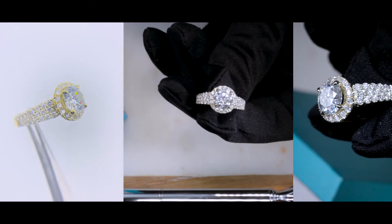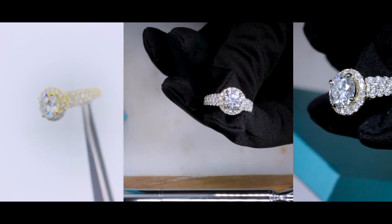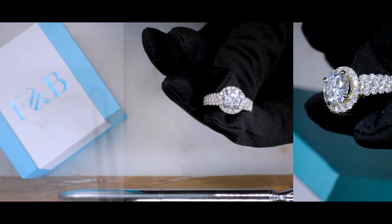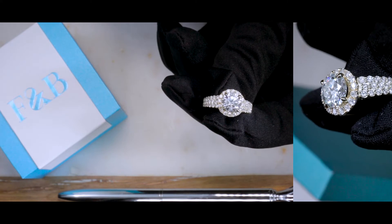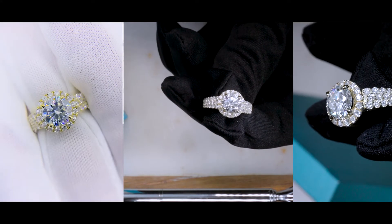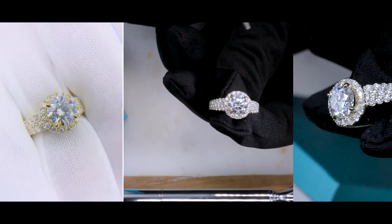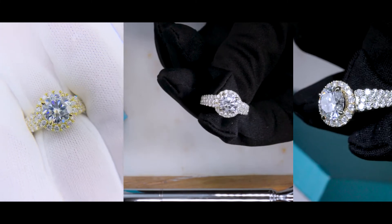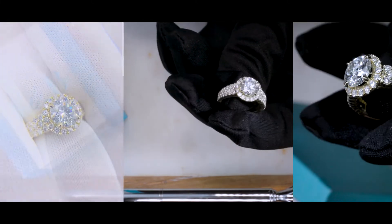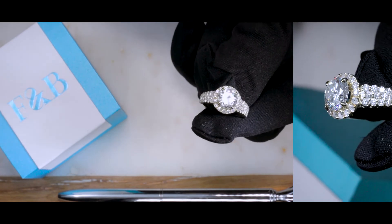Gina is definitely available in white gold, as well as rose gold, palladium, and platinum. If you are interested, please give us a call, chat with us, or email us. Or if you just want to take a look at the prices, there is a link in the comment section below. Just click on that and it'll take you directly to our site so you can build the Gina in your own preferences and see the prices for yourself.